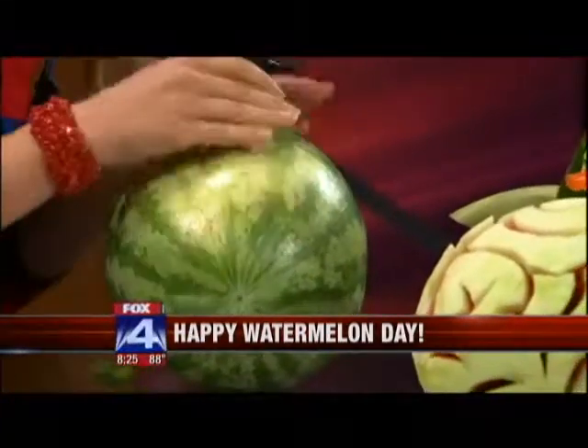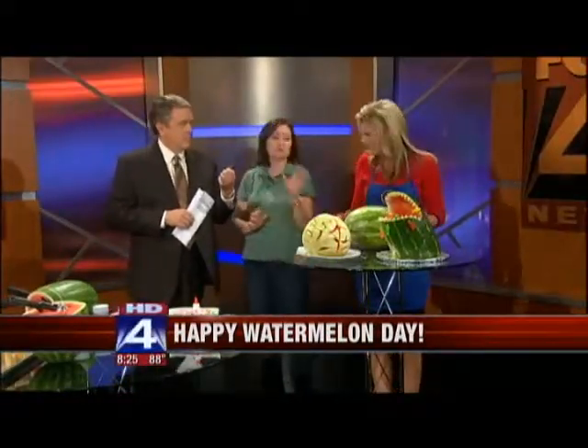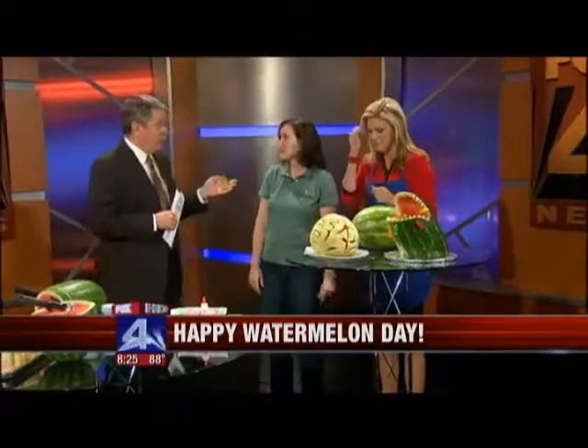I was trying to be nice to the watermelon! Did you know the entire watermelon is edible? The entire watermelon is edible — you can make pickled rind, you can eat the seeds, and explorers used to use them as a canteen because they're 92% water. What most people don't know is they're actually a vegetable, related to cucumbers and pumpkins. And Texas, by the way, is number three as far as watermelon-producing states.